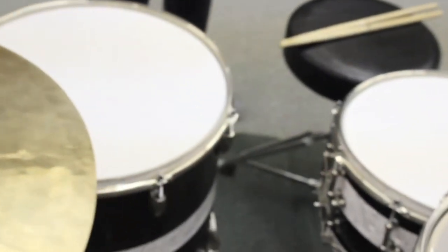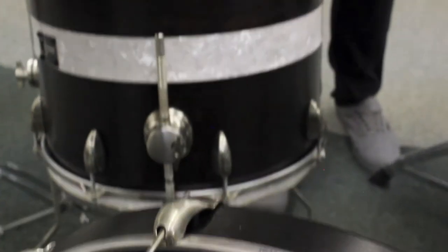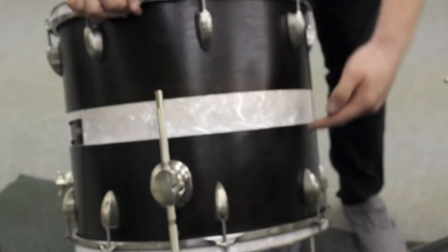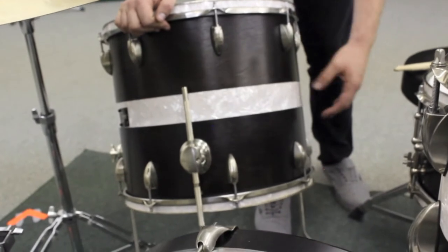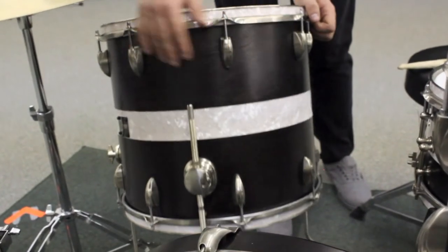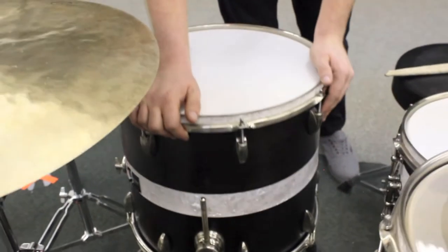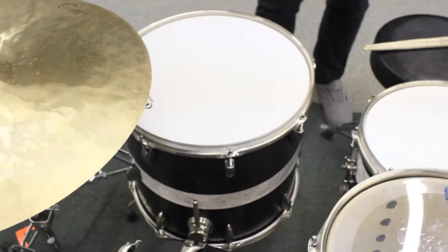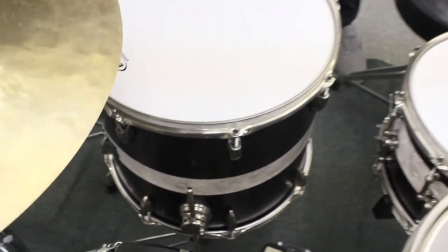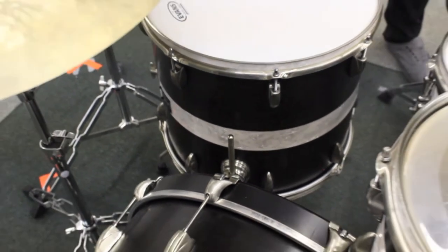Now let's move on to the floor tom. The floor tom is a 14 by 16 inch and it's got the maple, mahogany, maple again with the pearl inlay and the same finish. One thing I've noticed is with the floor tom it has a lot of resonance. What's really cool is you can really crunch down on this and it just gives you a lot of warmth and body.